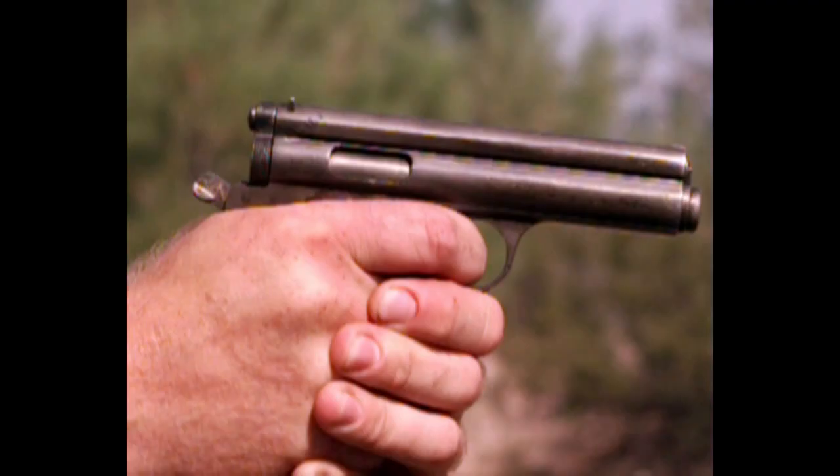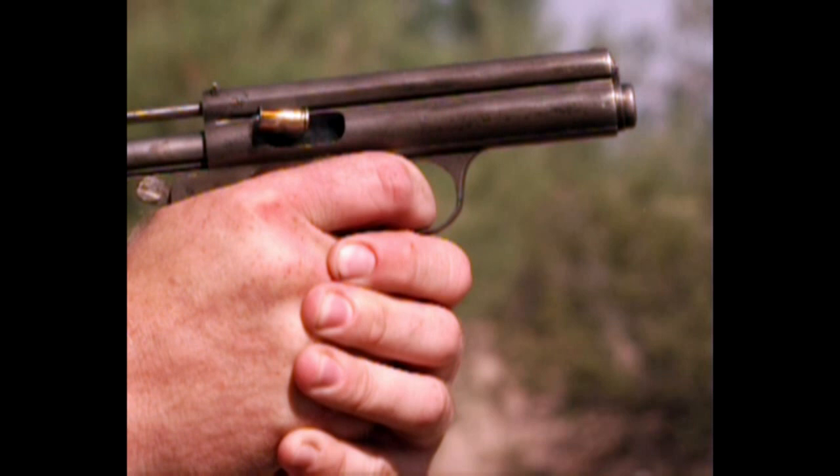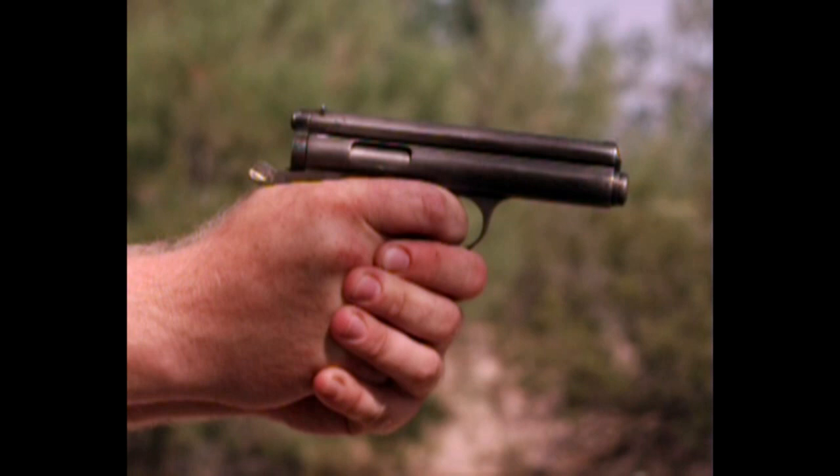There's a lot going on there — that's 700 frames a second. Let's slow down to 2000. That looks a little better. The gun did go a bit out of frame though, so we'll back off and do it one more time.